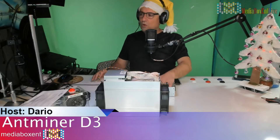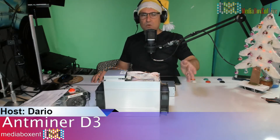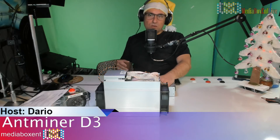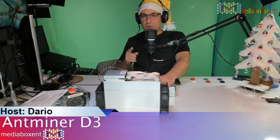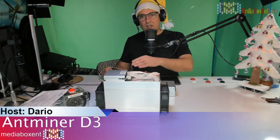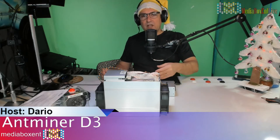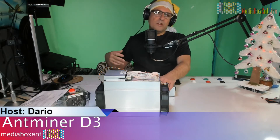Now before we start, we can plug it in but we're not going to power it up, and I'll tell you why. Every time you receive one of these machines — the D3, the S9, or the Litecoin miner — the first thing you need to do is get your wallet address where you're going to be mining to. You can use Jaxx, Ledger, or whatever you want, but you first need to have a Dash address. Step two is knowing which mining pool you're going to use. Why? Because as soon as you turn the machine on and plug in the network, it's going to start mining to somebody else. Meanwhile, while it's mining for even one minute, six minutes, ten minutes, you're wasting electricity while searching for your address and deciding on a pool.